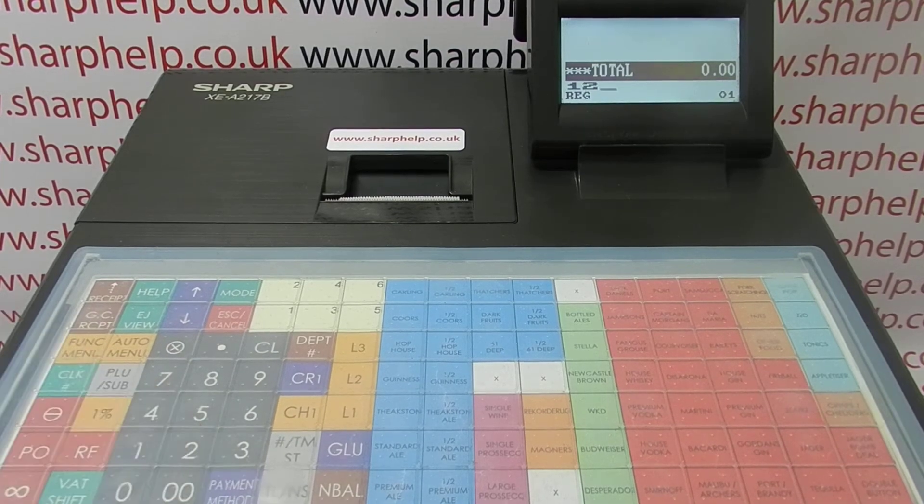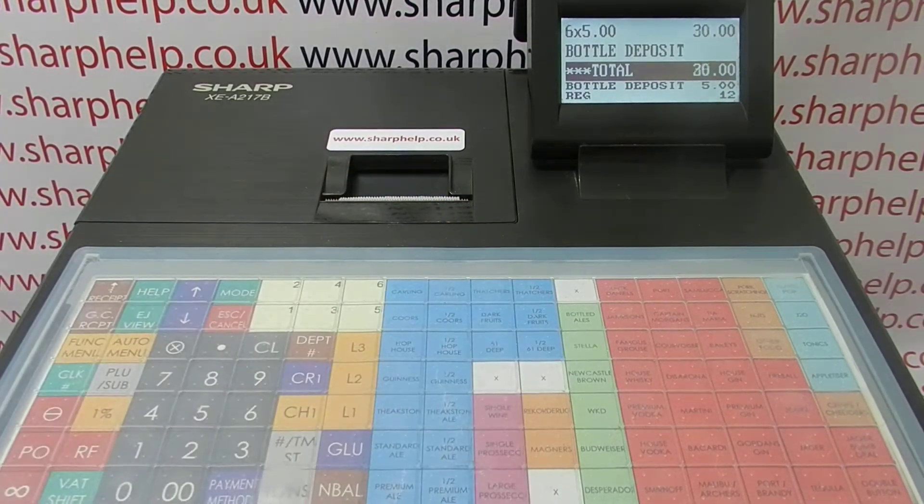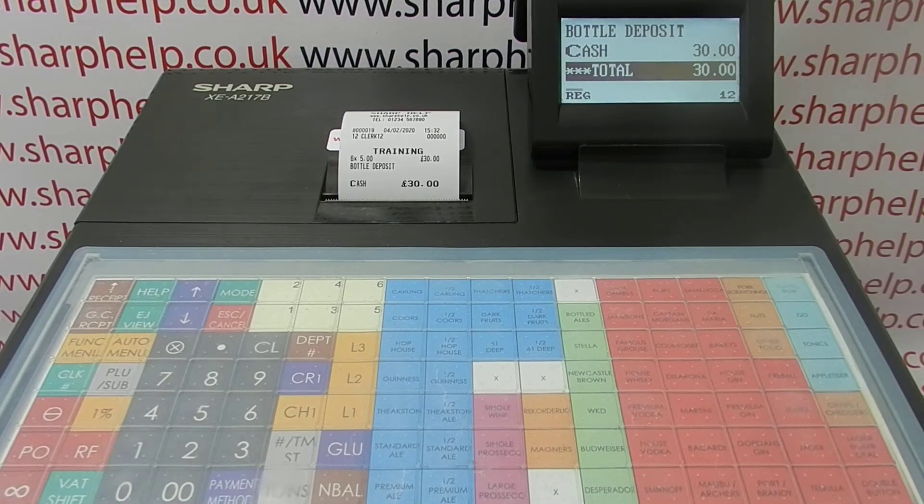So if I wanted to now enter training mode, I'm in register mode — simply type in 12, CLK, hash. I can then use the machine and process sales, and these sales will not be recorded on the main totals. It's a good way of showing someone how to use the till.